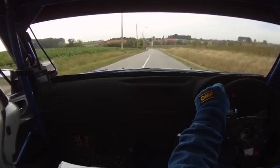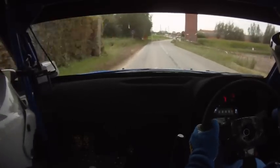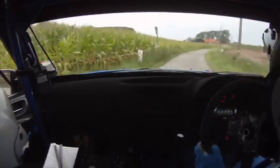Flat left, don't cut. 100, turn square right at tower. 350, up mid, over bumps.